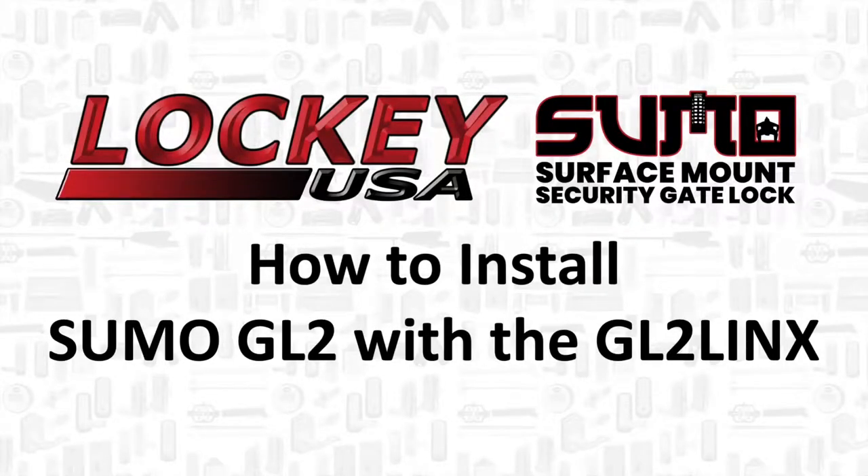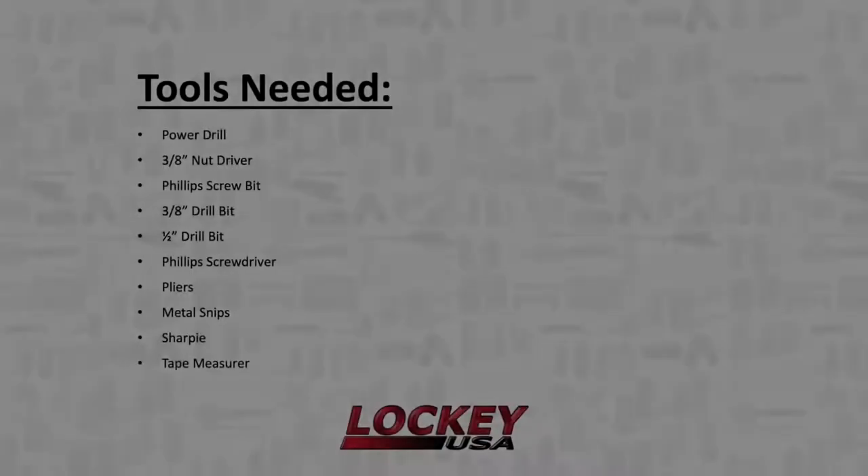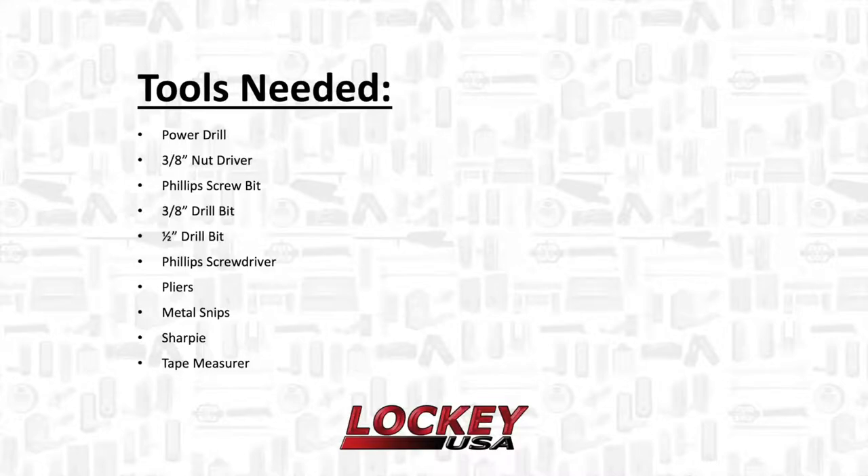Thank you for tuning into Locky USA videos. This video will demonstrate how to install a Sumo GL2 surface mount gate lock with the GL2 Lynx chain link adapter. Before installing your lock, please review the following tools that you will need.